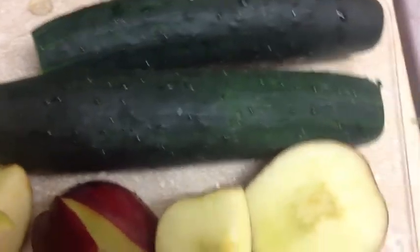Fuegos, red and green apples, cucumbers, grapes.